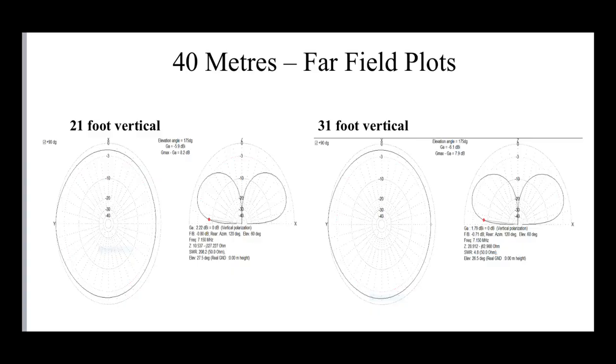So we're relying on modeling here to see what the differences are. I've also looked at another system which provides information regarding feed line loss, and that'll be a very critical part of this. So let's have a look. First of all, let's look at 40 meters. What's interesting is it doesn't really matter whether the antenna is 21 feet long or 31 feet long as a vertical — the far field plot is basically the same. The 21 foot vertical on the left and the 31 foot vertical on the right on 40 meters have basically identical far field plots. Both are very similar gain figures at five degrees off the horizon, around minus 6 dB for the pair, which is pretty typical for a ground-mounted antenna.